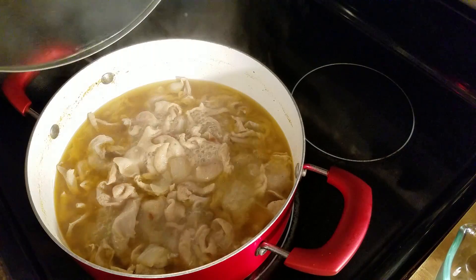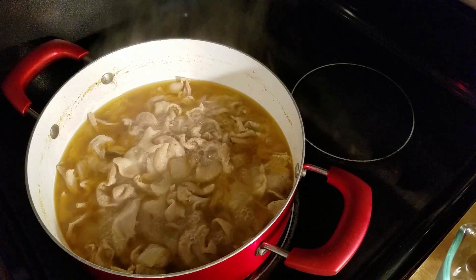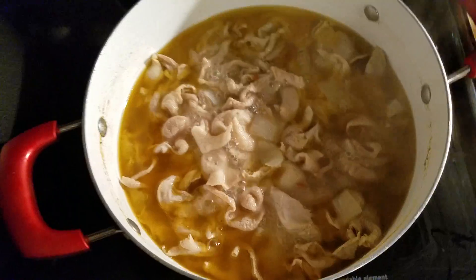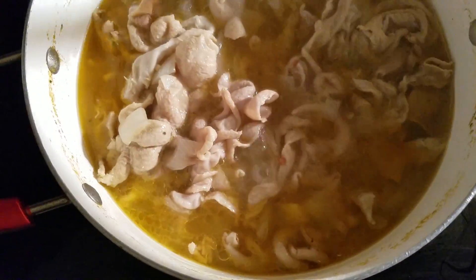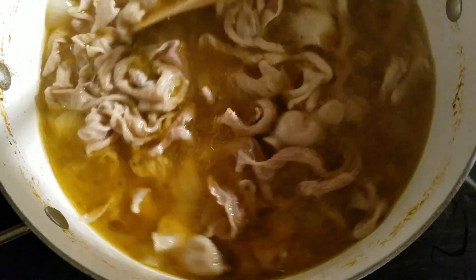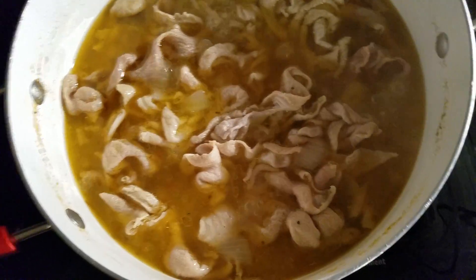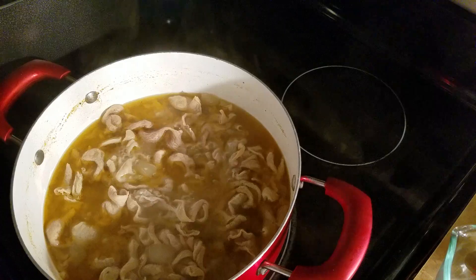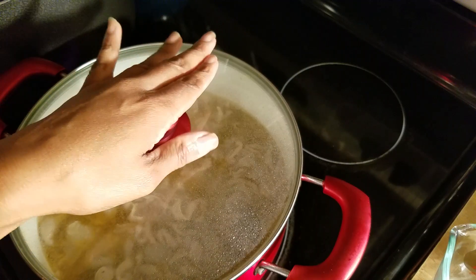It's been an hour but they're not done yet — not enough for me. I'm just gonna stir them; I just wanted you all to see them. I'm gonna let them cook some more. I'm cooking mine covered with the top on, so I'm gonna let them cook another hour and we'll come back and check them.